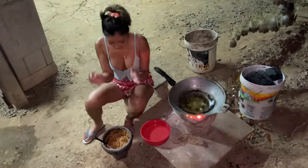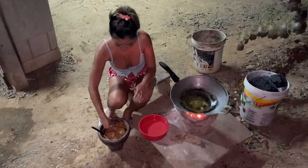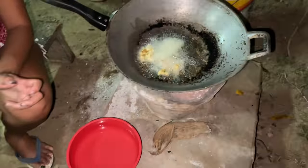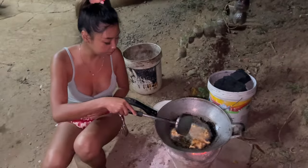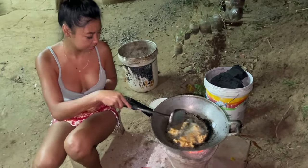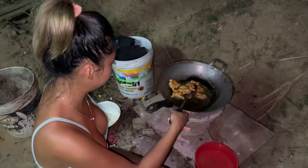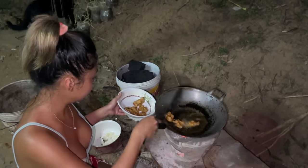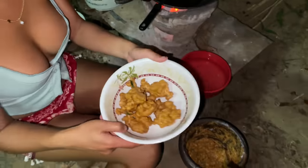I'm gonna use my hand — all we need to do is just go like this. We're gonna keep doing it until we're done.